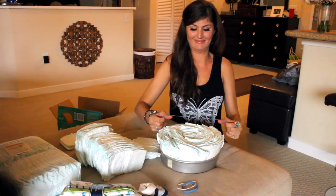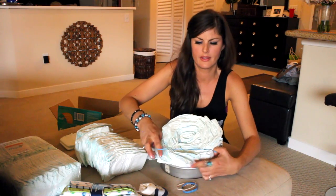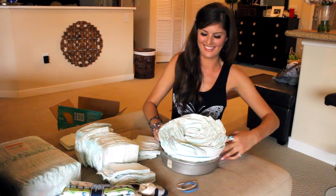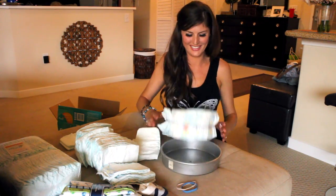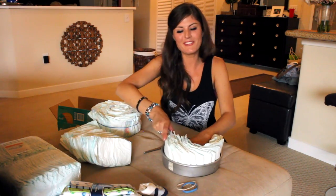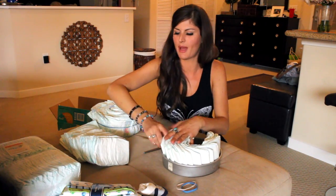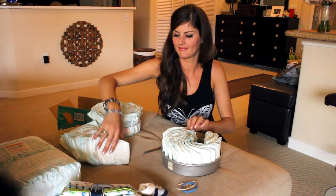And then rubber bands — oh, that's not big enough. This is a pin win, remember? Got to make it work. Look at that — that wasn't so hard at all! So we're taking the diapers and kind of just cascading them. When I first read the directions I was like, a cake pan? I'm sure I could form a circle without that. No. It's very helpful.